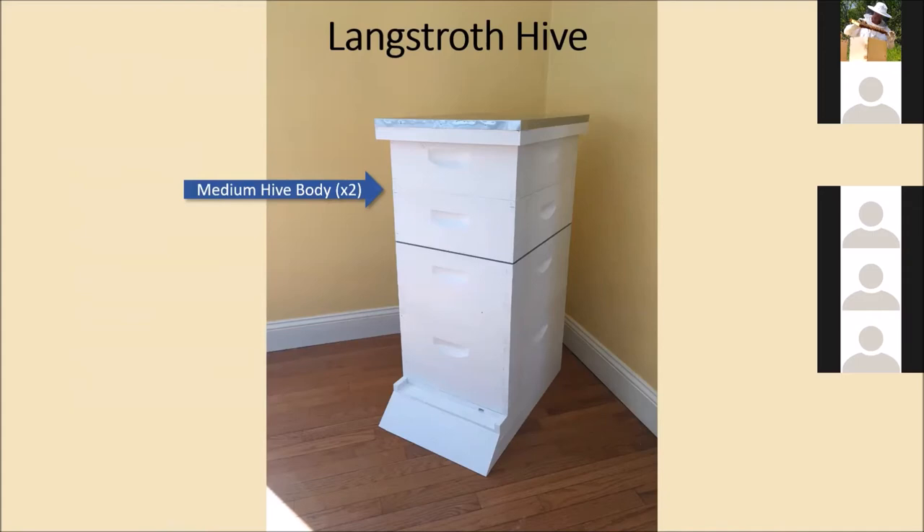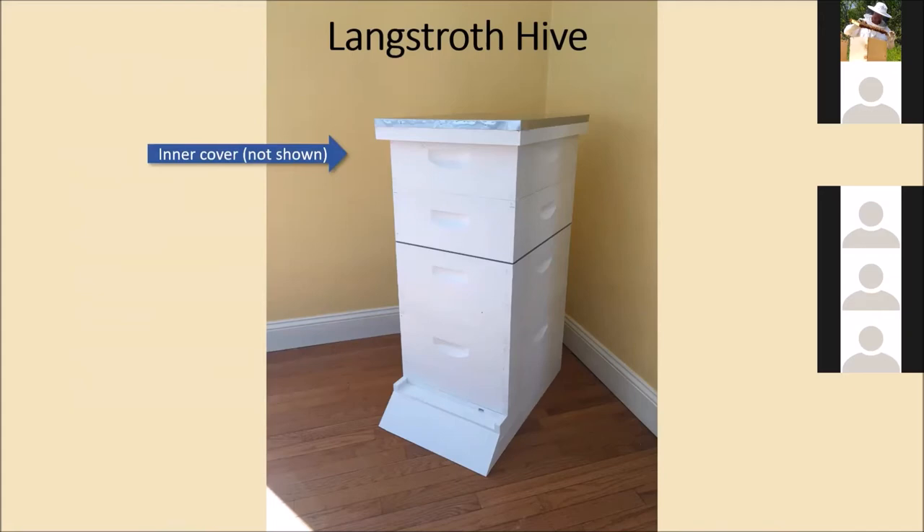Above the honey supers is an inner cover, which is basically the ceiling of the hive — a solid board with a hole in the middle and a notch in the front. It adds extra ventilation so air can circulate in through the bottom and out through the top to get moisture out. Then there's the outer cover, which is the roof of the house — it keeps the elements out and lets water or snow get away from the sides and edges.